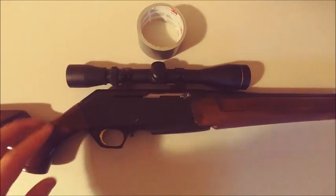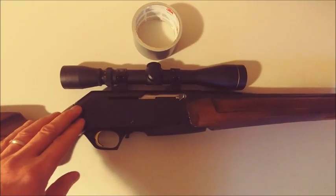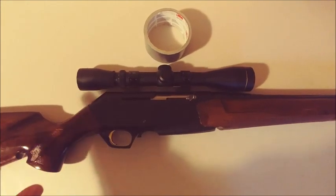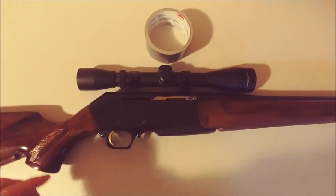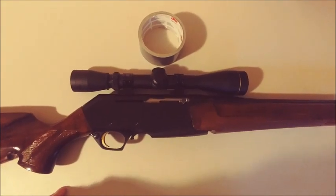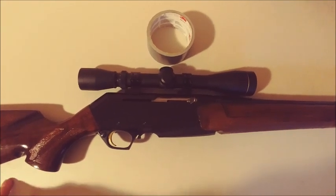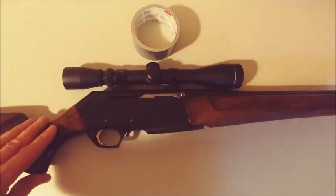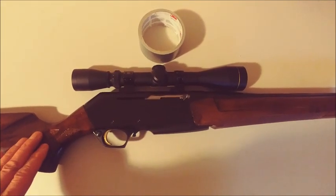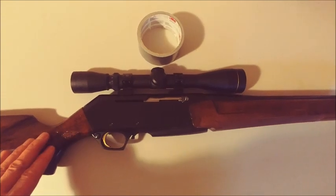Also, during my research I found out that a rifle marked .308 is not supposed to shoot 7.62 — that could actually damage the barrel, and vice versa. Now, some rifles will actually say .308 or 7.62, and those rifles you can shoot both kinds of ammo. But for a rifle that specifically says it's made for .308, stick with .308. Do not shoot 7.62 — it could damage your barrel and affect accuracy.